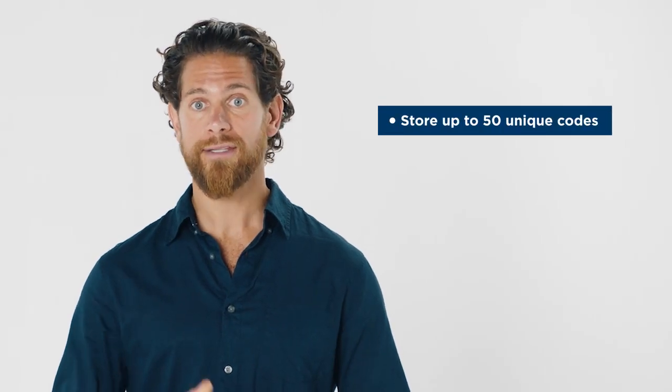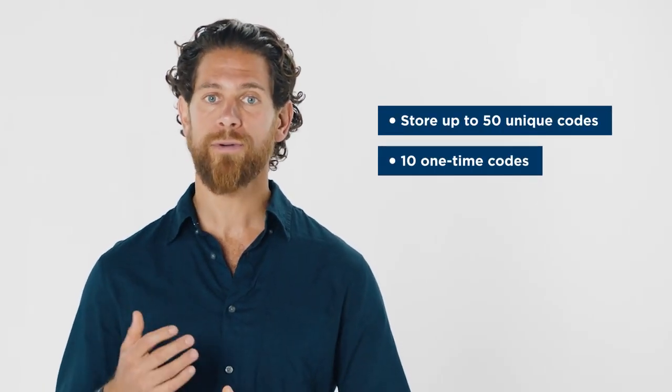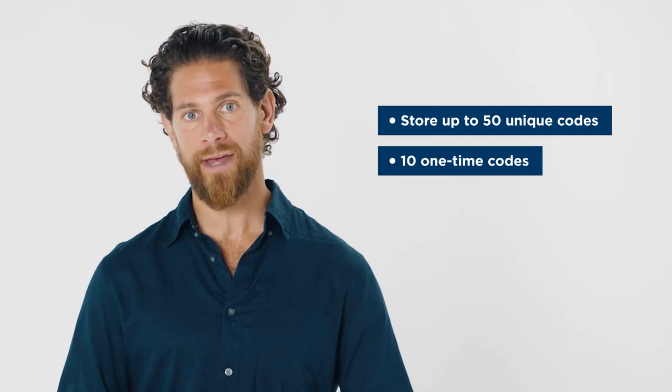You can store up to 50 unique user codes and 10 one-time codes, which is perfect for service professionals, family, and guests.